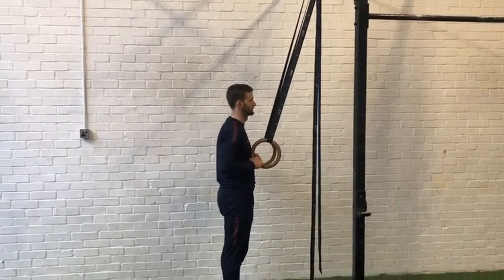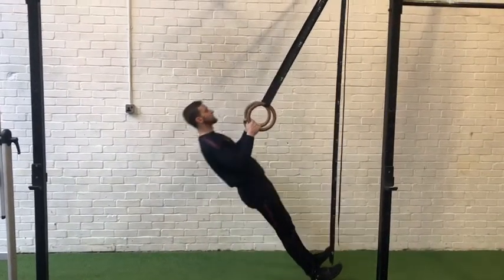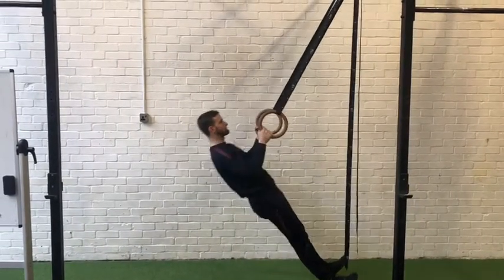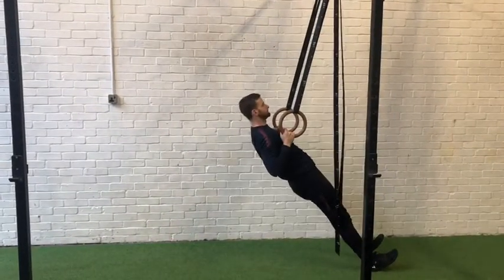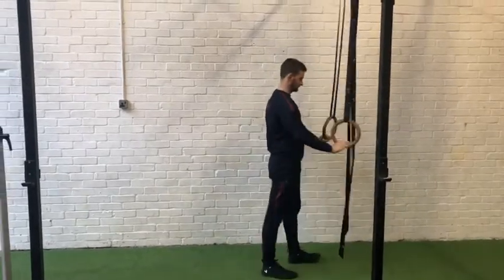We're going to run through all those progressions now, starting with ring rows. As you can see, Ben gets himself to around a 45-degree angle, lowers himself down and pulls back in. Obviously we can make these more difficult by getting yourself nice and low, recruiting more muscle.